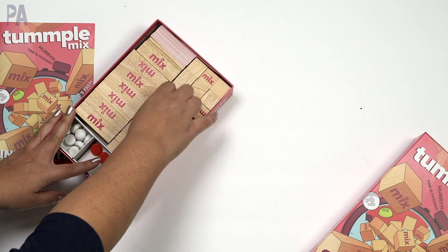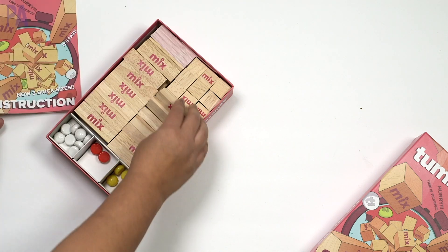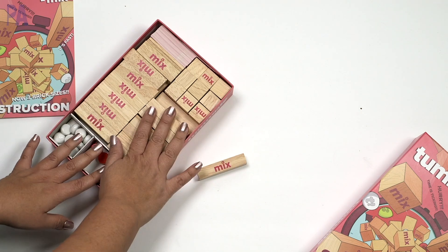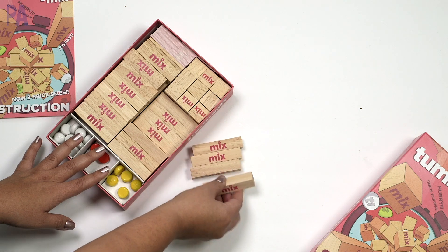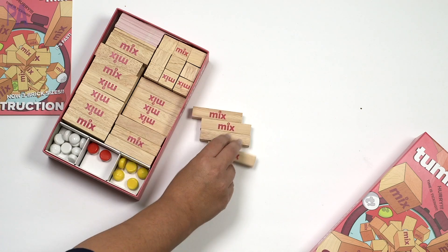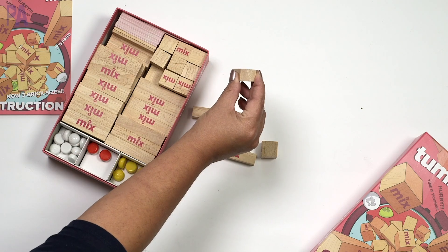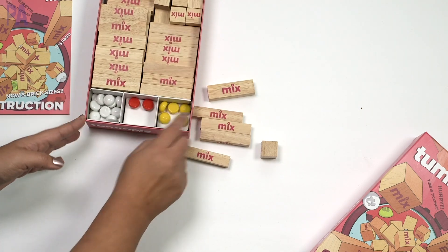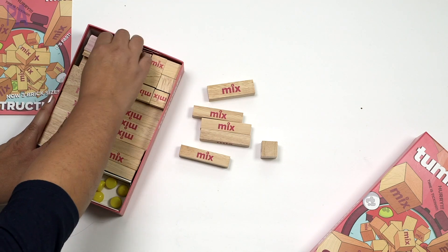This is a game that I showed in my holiday gift guide. It's called Temple Mix. Like I said, it's for ages 8 and up. I think it's a great extension activity to your typical Jenga. They did send this to me for the holiday gift guide, but we're still using it in our house. You get different size blocks — your typical Jenga blocks, cubes, and a rectangular prism shape. So you get three different types of shapes. You also get these little buttons in white, red, and yellow, and then a set of cards.